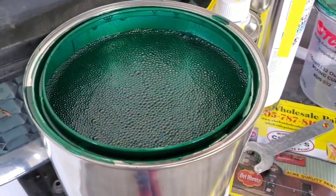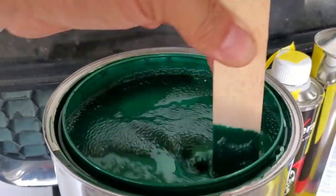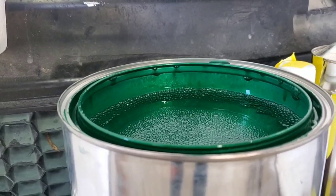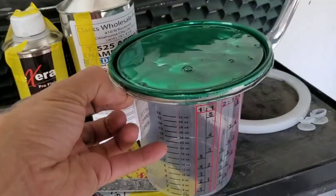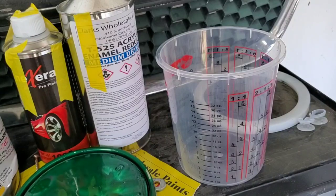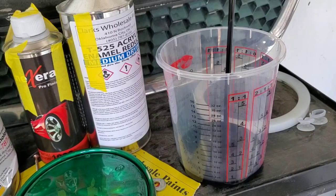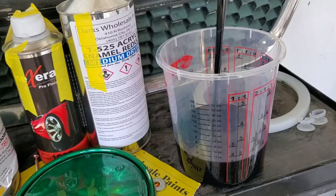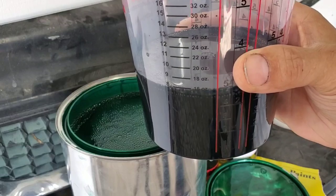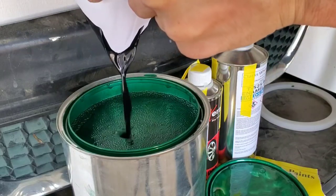All right. So here's that jade green — that's how much is missing out of the whole gallon. 16 ounces of black. Strain it in there.